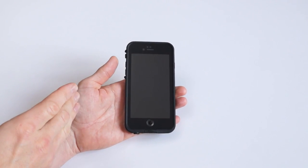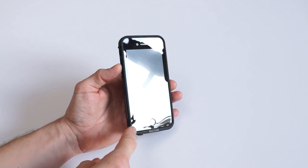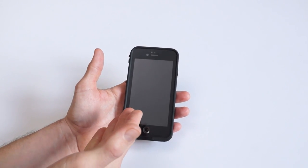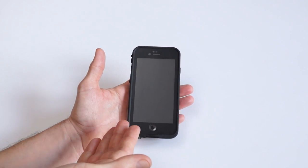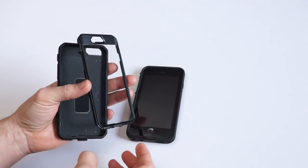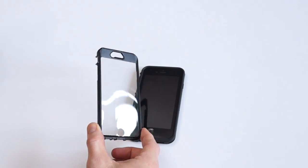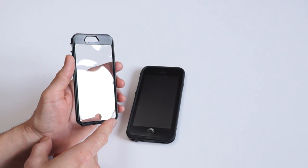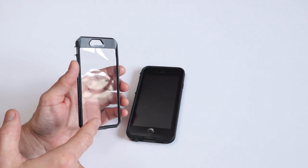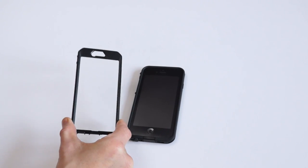For $80 you would expect something that not only protects your phone but also looks good and doesn't have flaws. The first thing that really bugs me is the imperfection — when I turn it towards the light you can see the warping and unevenness around the edges. When you hand this to somebody, the first impression is that it looks like a $10 case or maybe not even. Here's another case I purchased from Amazon — a $15 non-waterproof case with a front screen protector. When you hold it against the light the screen is nice and even all the way around with no warping. This $15 case honestly looks better on my phone than the $80 LifeProof case.